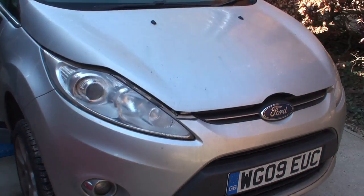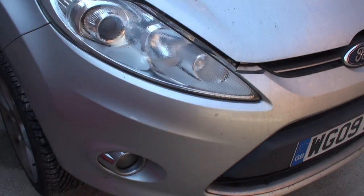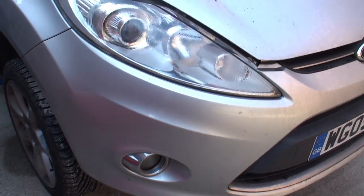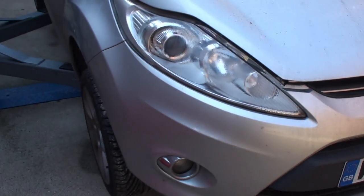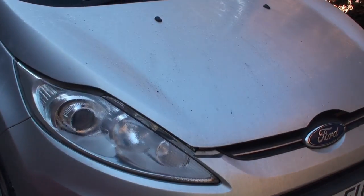So, 2009 Ford Fiesta 1.6 petrol — it's time for the cam belt change. It's done 100,000 miles, about 160,000 kilometers, and the recommended interval is 80,000, so it's slightly overdue. Been putting it off for a while, but finally got around to doing it.